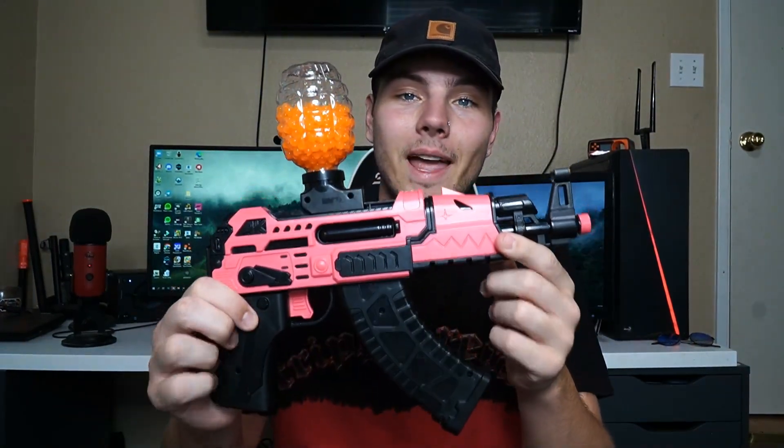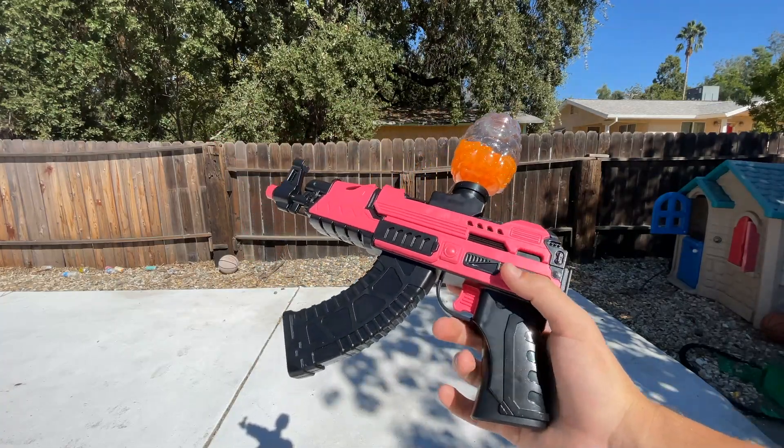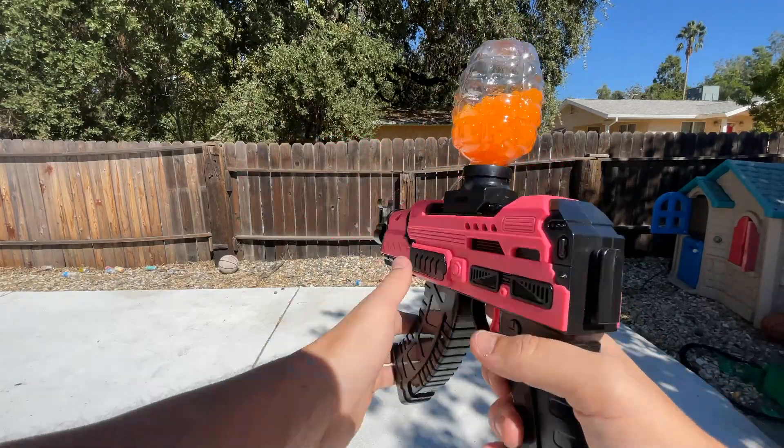I'm just waiting for the battery to charge right now, then I'll load it up and we can get right into the shooting test. I finally got this thing loaded up and charged to the max, so we're going to take it outside and do the shooting test. We are outside right now with the AK-47 style gel blaster. This one's actually not supposed to shoot very hard — it's made more for kids — but we're still going to do an outdoor test and see how it shoots.